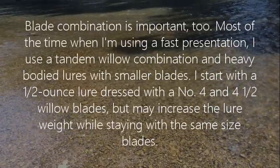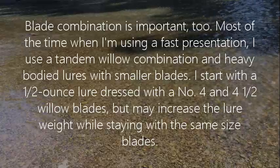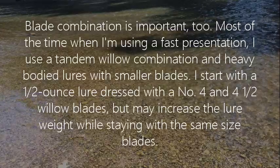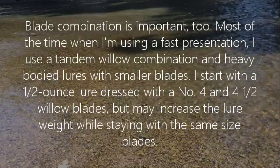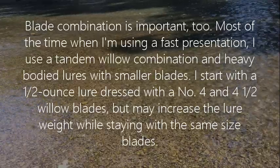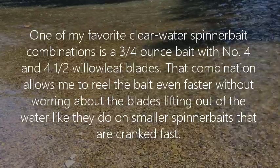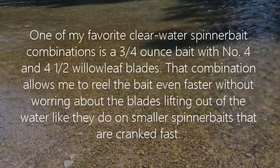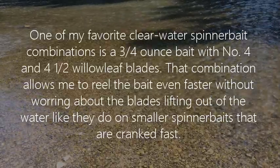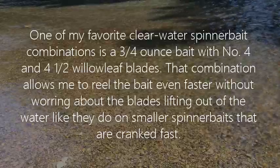Blade combination is important too. Most of the time, when I'm using a fast presentation, I use a tandem willow combination and heavy-bodied lures with smaller blades. I start with a 1½-ounce lure dressed with No. 4 and No. 4½ willow blades, but may increase the lure weight while staying with the same size blades. One of my favorite clear water spinner bait combinations is a 3¼-ounce bait with No. 4 and No. 4½ willow leaf blades. That combination allows me to reel the bait even faster without worrying about the blades lifting out of the water like they do on smaller spinner baits that are cranked fast.